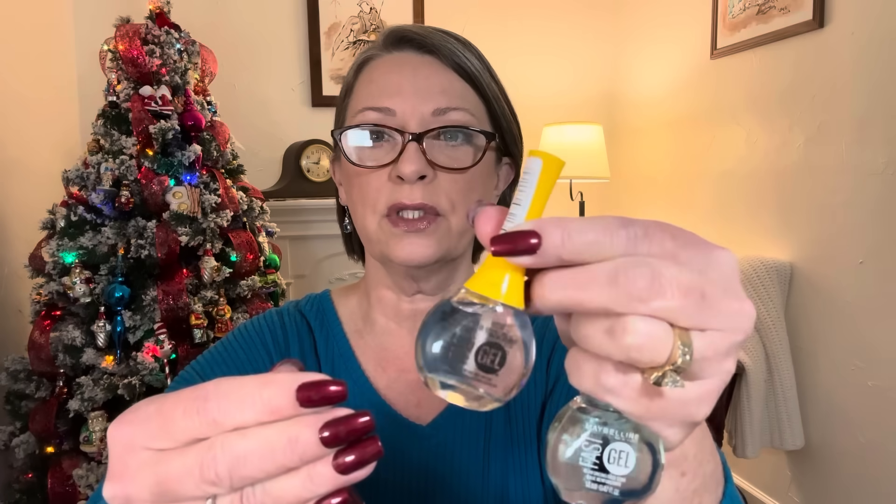I just put on the base coat, let it dry, put two coats of the nail color, let it dry, and used the top coat. And I just did them yesterday. I'm not sure how well this is going to work, but one day in and they're looking pretty good. I just can't believe my nails are this long. Knock on wood. I hope they stick around through Christmas anyway.